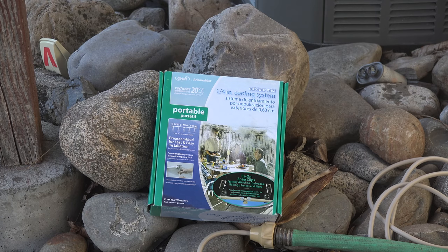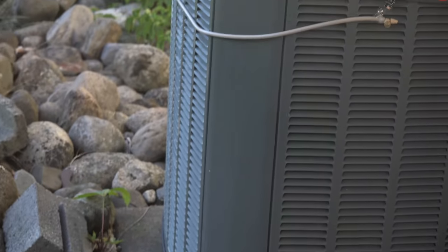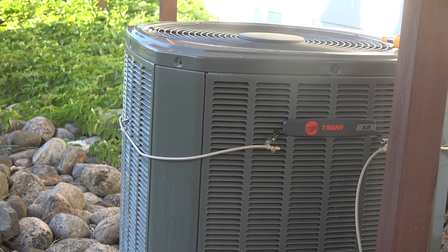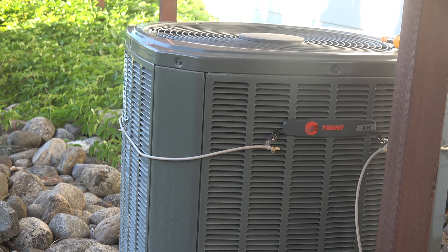What you're seeing here is a mister system — it's not made for air conditioners, it's just made to put up on a very hot deck or something like that. But I modified this to test whether there's any effectiveness, because I've seen quite a few videos where you can put them on your air conditioner. I wanted to see if there is a temperature drop of the outside condensing coil and a corresponding drop in power usage if you put a mister like this on.